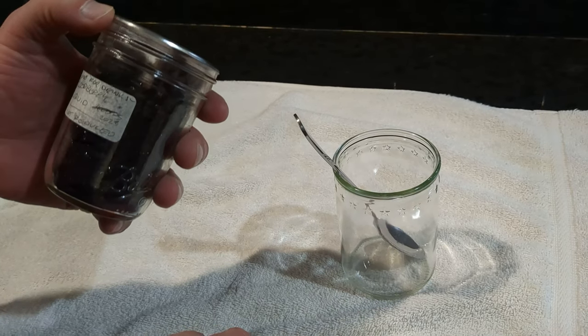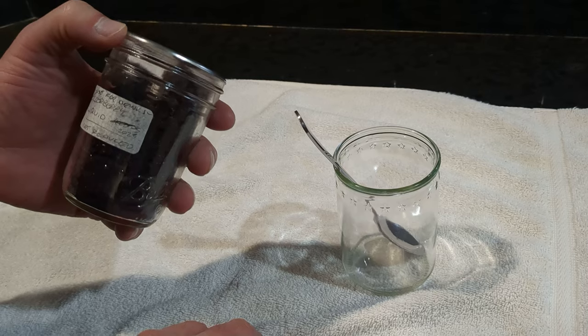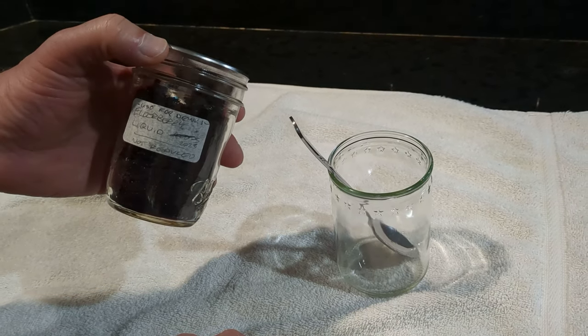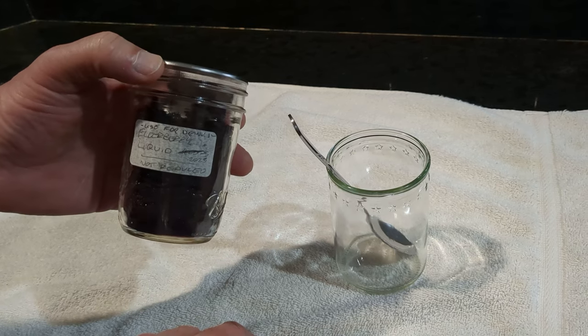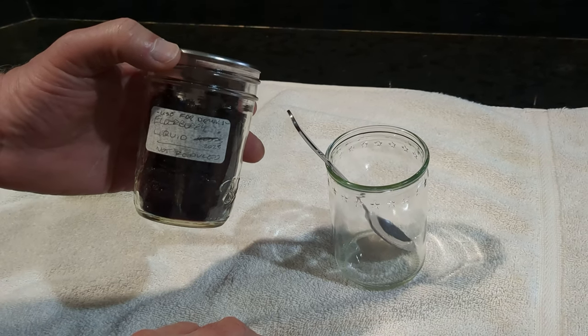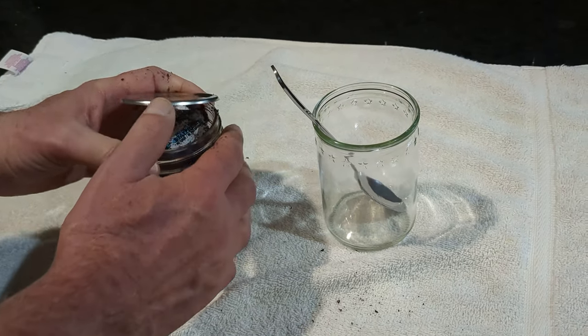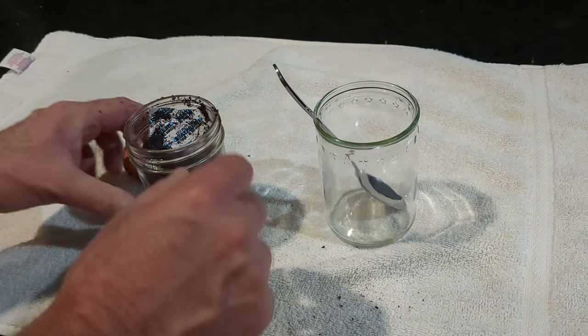It's cold and flu season and I'm trying to shake a little bit of a cold. So what I'm doing is I've got some elderberry that we freeze-dried. The first thing we do is we ran it through the steam juicer and then we freeze-dried it. I'm gonna pop the lid off — it's a little messy.